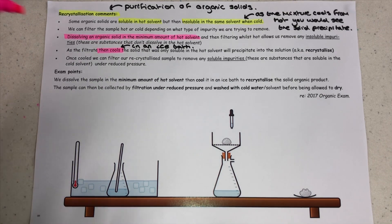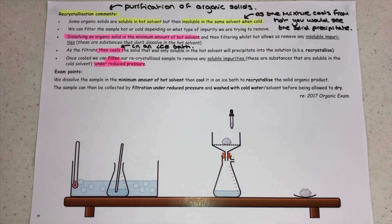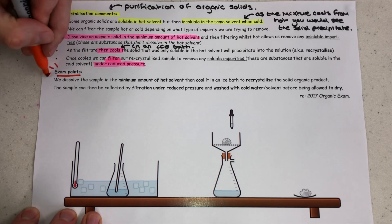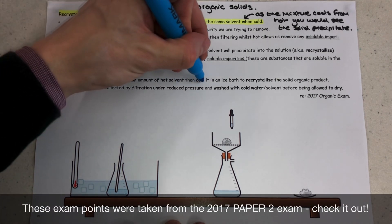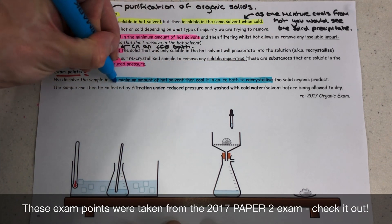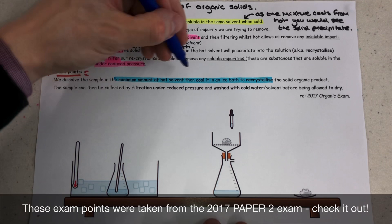We filter the solution whilst it's hot to get rid of the insoluble impurities, and then the filtrate — the solution that comes through after the filtration — gets quickly cooled, normally in an ice bath. That allows the target organic solid to precipitate and recrystallize back out of the solution, but the soluble impurities will stay dissolved, because the intention is that they remain soluble in the solvent when cold. We then use filtration under reduced pressure with the Buchner funnel and Buchner flask to extract our target organic solid.